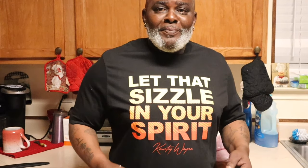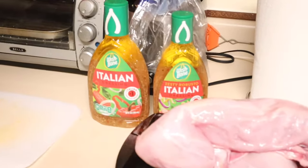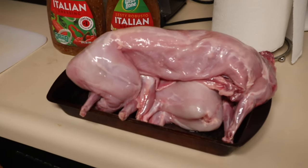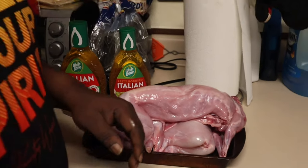Good evening. Tonight we're going to be preparing rabbits. All we're doing tonight is seasoning them and we'll let them season overnight in some Italian dressing. I'm going to cut them up and place them in the pan, let them season overnight. It's going to be a smothered rabbit, southern version.